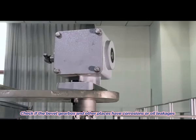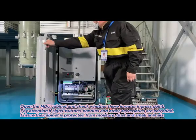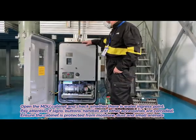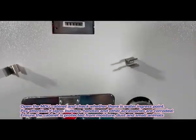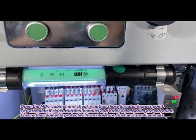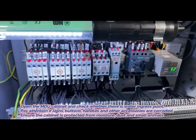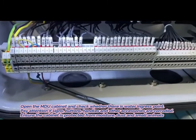2. Check if the bevel gearbox and other places have corrosion or oil leakages. 3. Open the MDU cabinet and check whether there is water inside. 4. Pay attention to whether signs, buttons, handles and other accessories are intact. Ensure the cabinet is protected from moisture, dust and small animals.